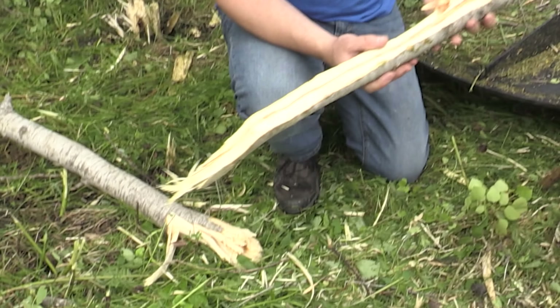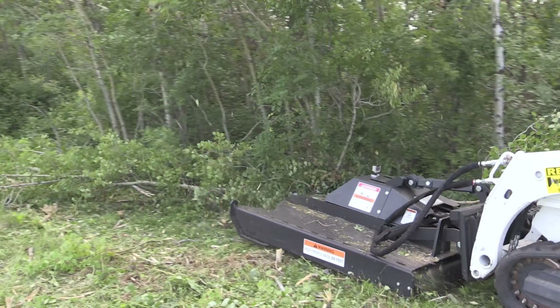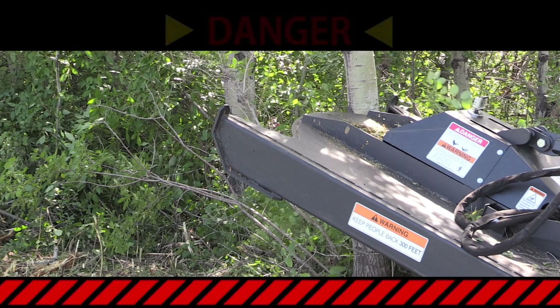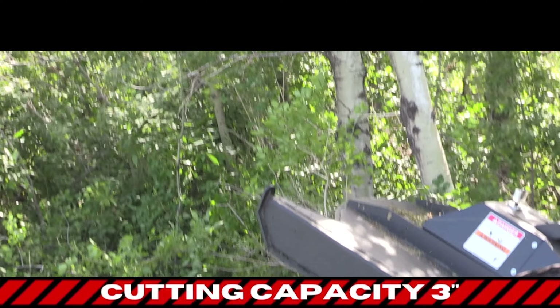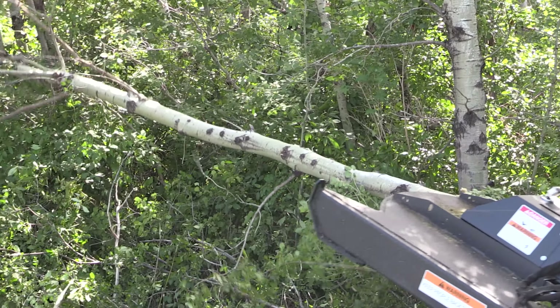These are two inch to three inch plus in diameter. This mower literally destroys these trees. Here we have a six inch by eight inch in diameter tree. We do not recommend you do this, but we do want to demonstrate how tough and robust this mower really is.